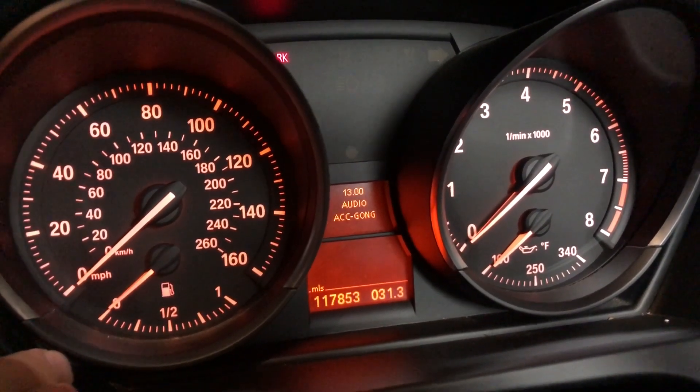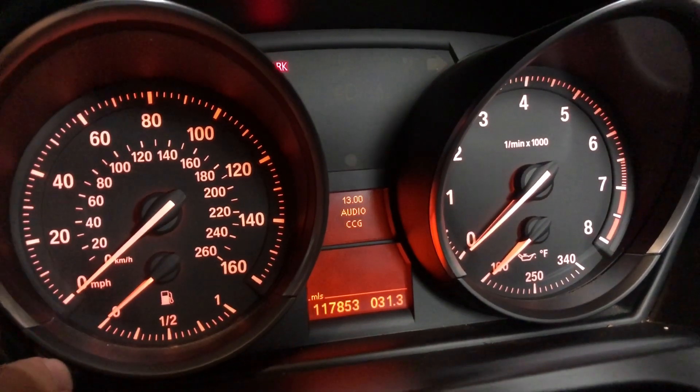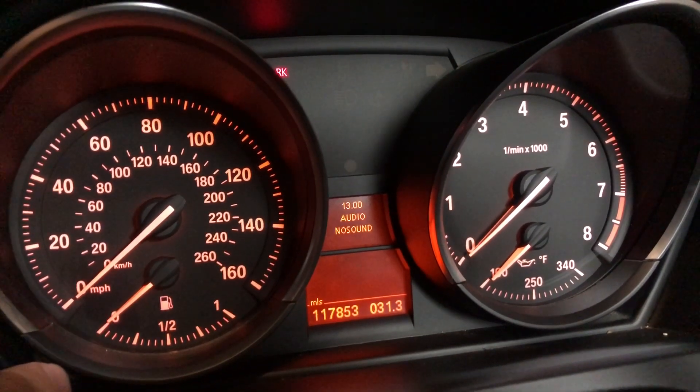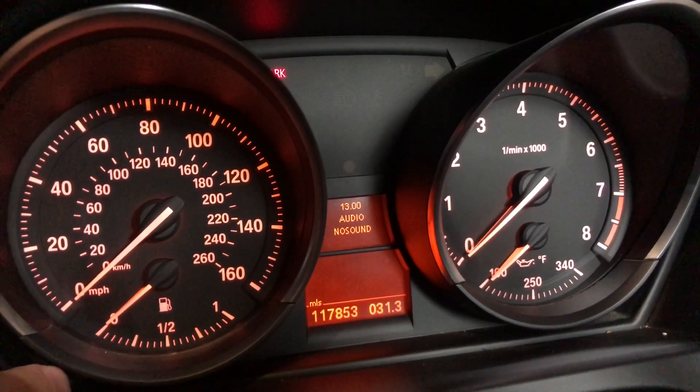So the rest of the menus, 13 through 19, are basically just different diagnostic codes. Unless you know what those mean, you probably don't need them. 19, of course, we used to unlock the menu.